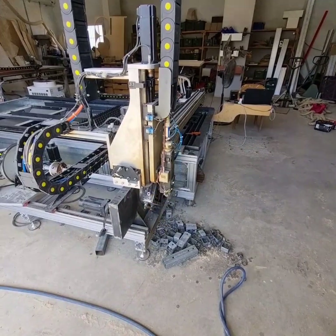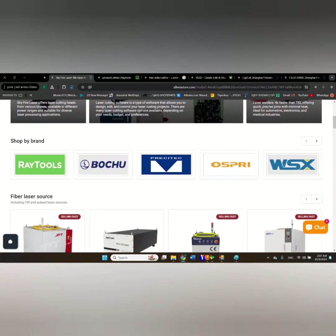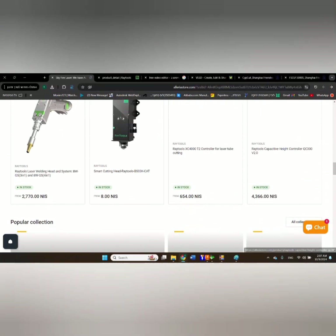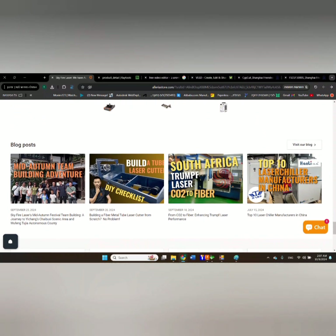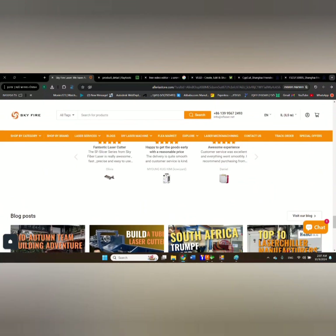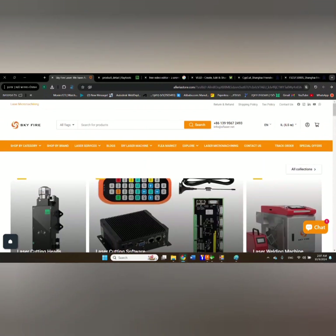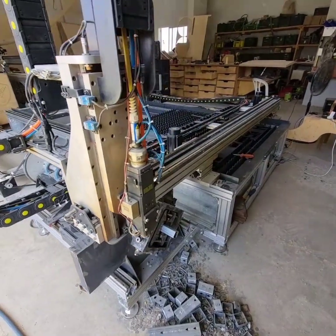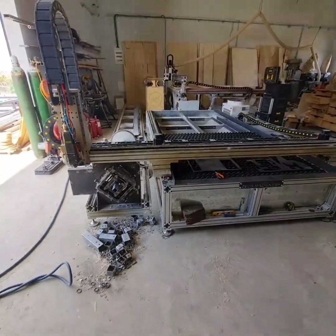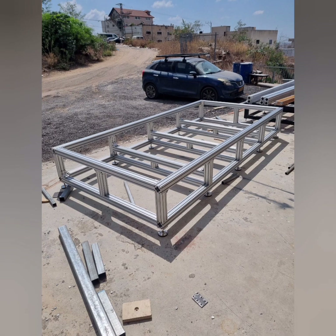After watching Travis's videos, I discovered Skyfire. I checked their website and they offer really great prices on laser components. They also have a lot of information about fiber lasers and how to build and what you need. If I had the information they offer two years ago when I first started learning about fiber lasers, it would have saved me a lot of time and headache. I really suggest anyone interested in fiber lasers to check their website and use my discount code FROMTAMAR for an additional 5% discount.